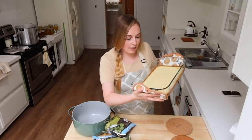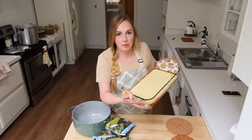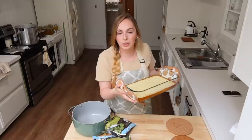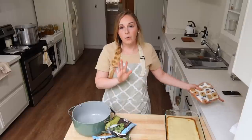Our lemon bars are done and out of the oven! They have this kind of bubbly top to them, which is going to get covered up with some powdered sugar once they're cut into squares. We're going to let them completely cool in the refrigerator so we can enjoy them after dinner tonight.